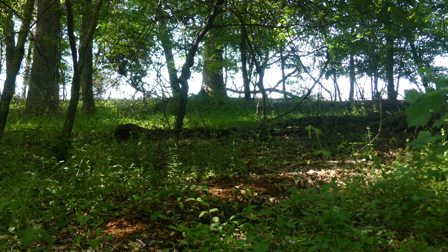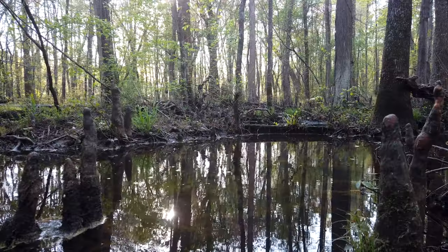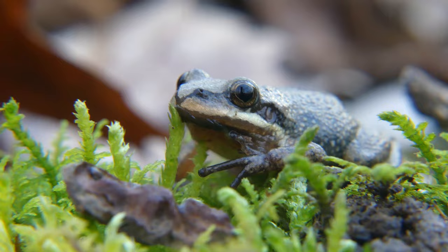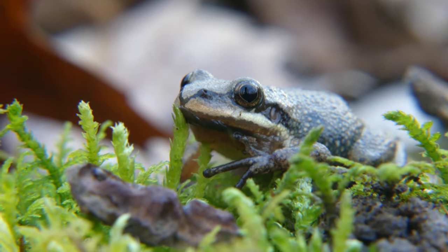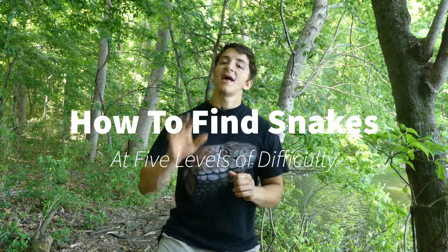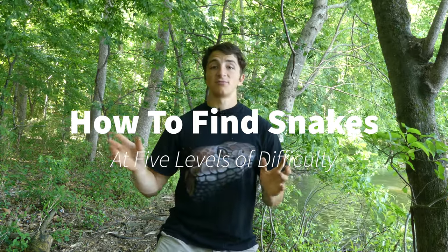If you want to find a snake in the wild, the best place to start is by a body of water, because for most species that takes care of two important resources: one, obviously water, and two, food. Today we're here at a lake in central North Carolina, and my goal is to show you how to find snakes at five different levels of difficulty, from beginner to expert.